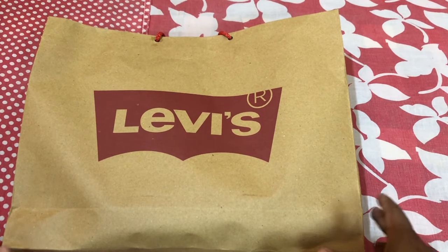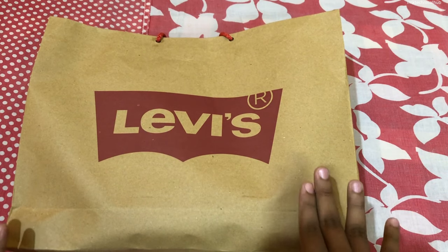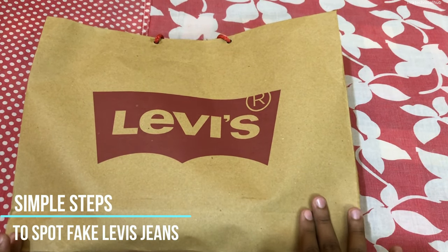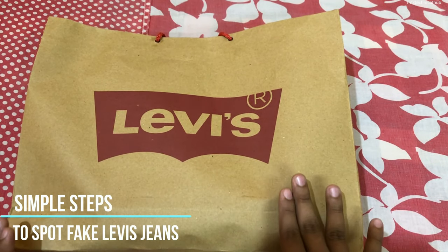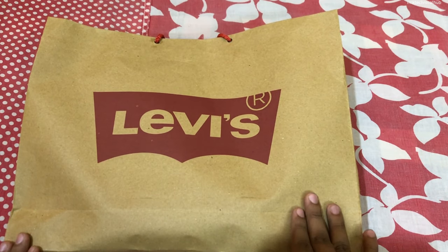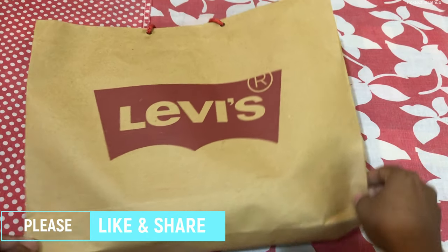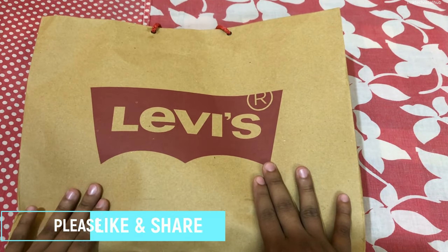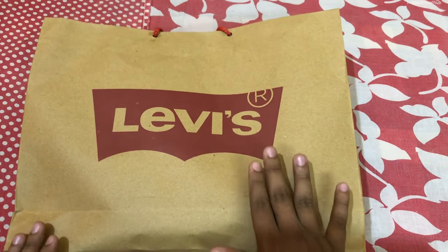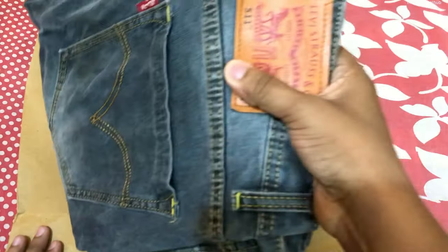Hey, what's up guys, this is IEQ from IMK Technical Hub. Today in this video I am showing you how to spot the fake Levi's jeans. I have purchased these jeans via an exclusive Levi's store. I am showing the original one and also I have the fake one, so let's see how you can spot the difference.